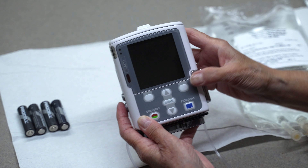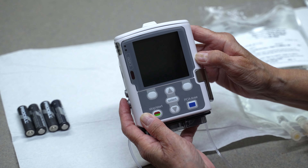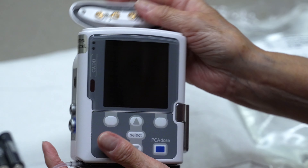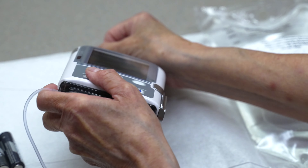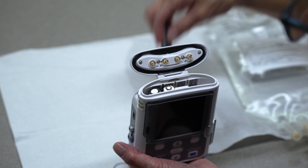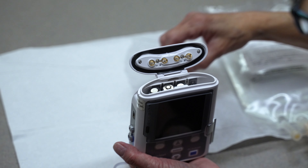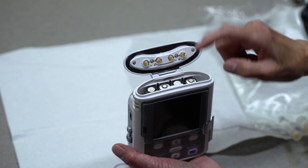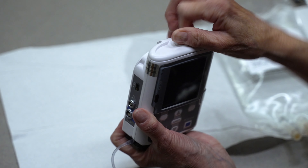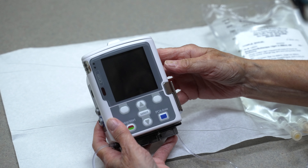To open the battery door on the top of the pump, turn the knob counterclockwise. Hold the pump at an angle to carefully remove the old batteries. Insert four new AA batteries. Be sure to match the positive and negative markings on each battery with the same markings on the pump. Close the battery door and turn the knob clockwise to lock it.